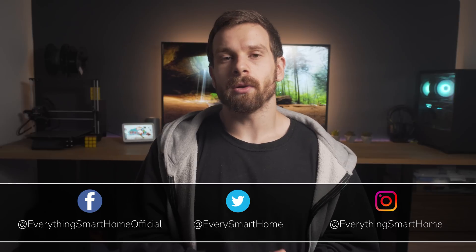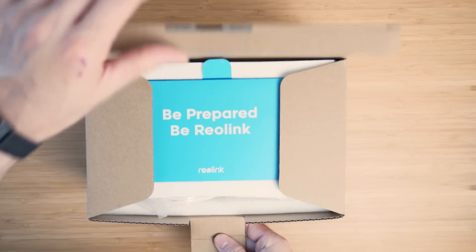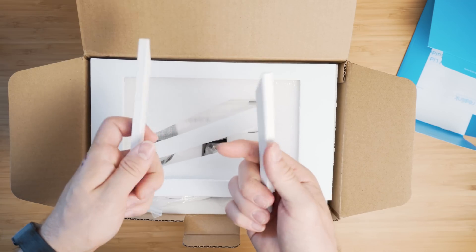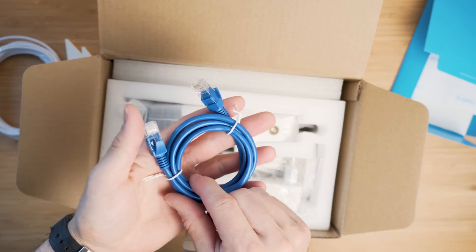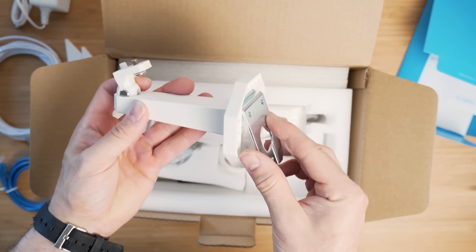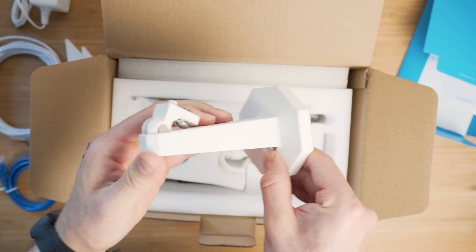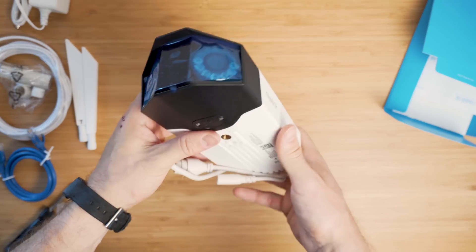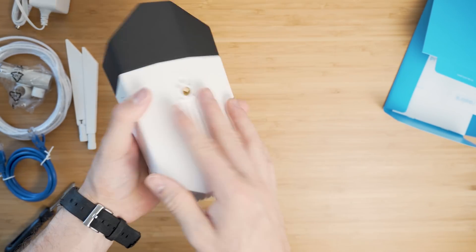Before we get into the main bulk of this review, let's cover the all-important specs. There are four models of the Reolink dual lens: a wired Power over Ethernet version, a powered Wi-Fi version, a battery Wi-Fi version, and a 4G version. The two versions I have here are the PoE and powered Wi-Fi versions, and the specs are pretty much identical on both.